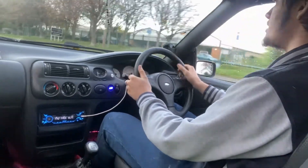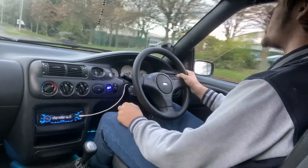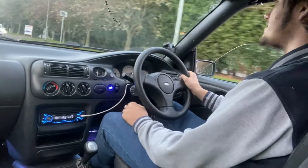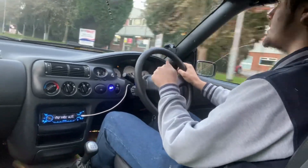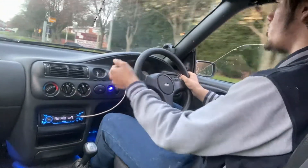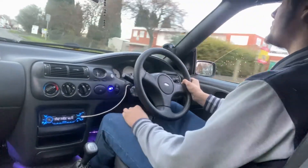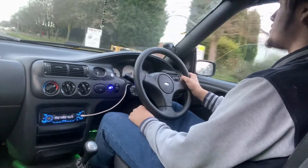My indicator auto-cancel wasn't working on the old wheel anyway. There's a bit inside the switch that wears, so it's not because of this new wheel — it's because the thing's worn on the actual switch itself. It's not because of this wheel; it's because the switch is worn.